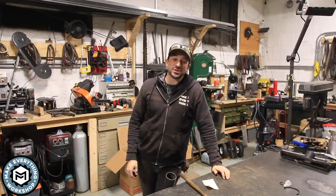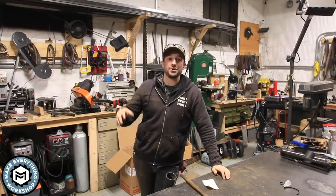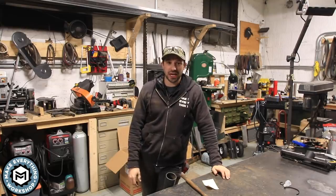I'm Chris Zeff from Make Everything and today I'm going to be talking about five tips that I can give you about making videos of making stuff in the workshop. Check it out.